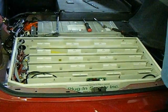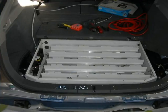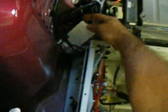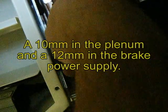We're test fitting the plug-in supply battery box. There are two studs where this remote sensor was mounted here, and on the right rear where the threaded bolt goes and there also.